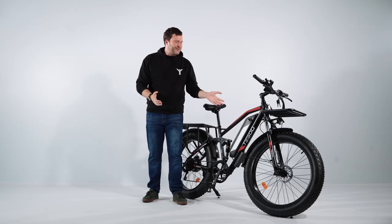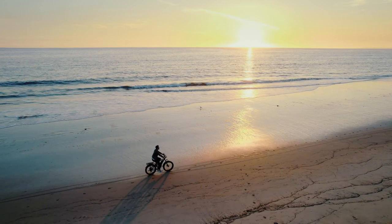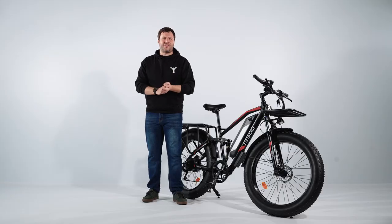This electric bike is perfect for outdoor enthusiasts who want to ride on various terrains, such as mountains, sand and even cities. It is suitable for adults with a height range of 5 foot 5 to 6 foot 4, with a maximum carrying capacity of 330 pounds.